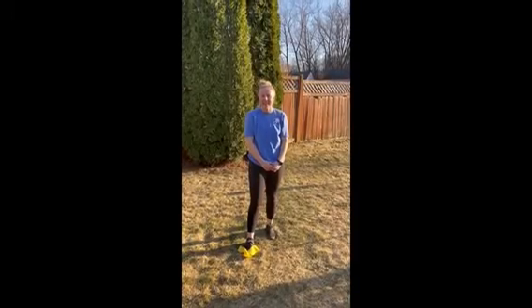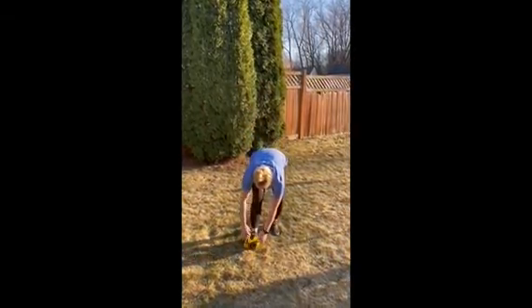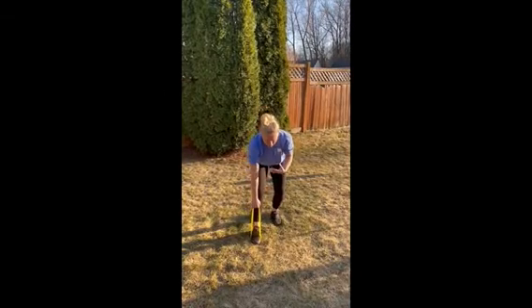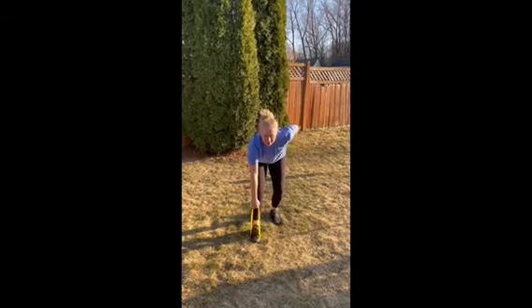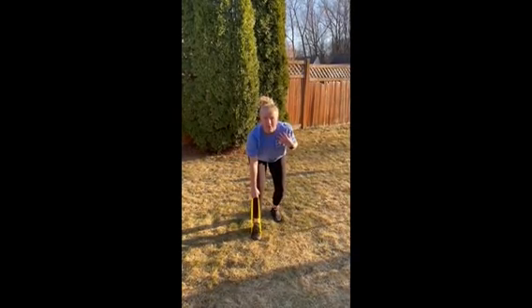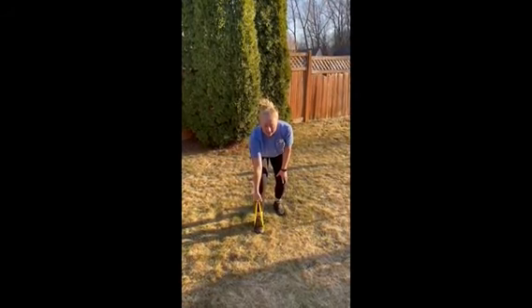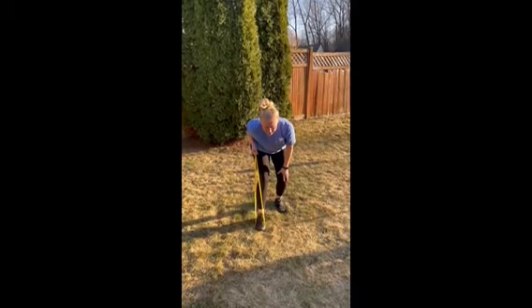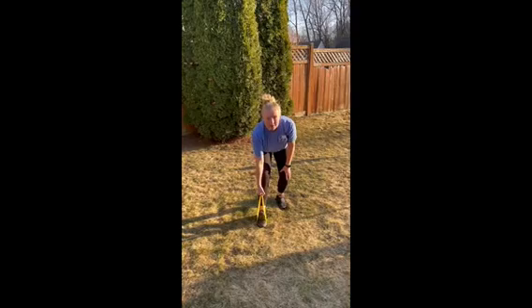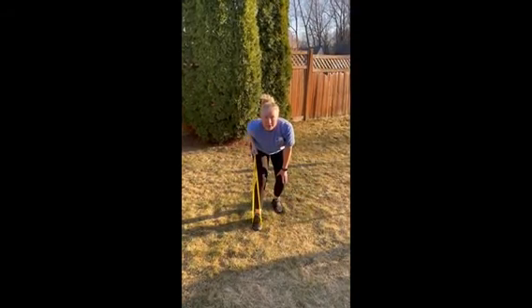For our last exercise we're going to do some standing rows with the band. Put the band under your foot, then get into a nice leaning position with your back supported — chest up, shoulder blades back and down, not rounded forward. Hold the band with one hand and pull back, pinching your shoulder blade, then come back down. This is great for those postural muscles and you can do it on both sides.